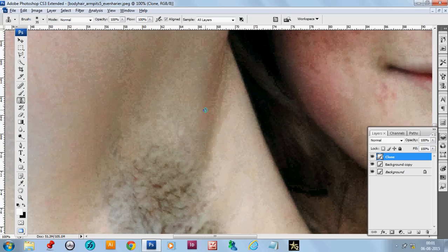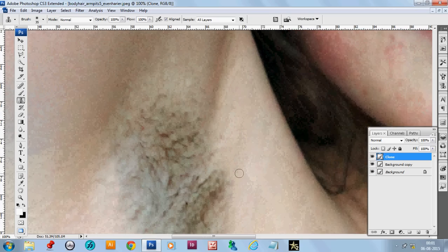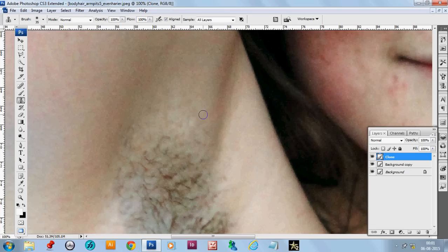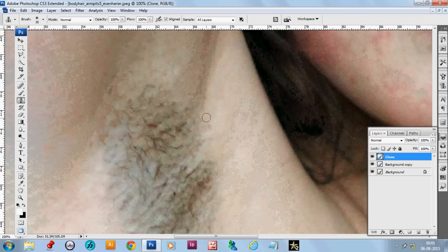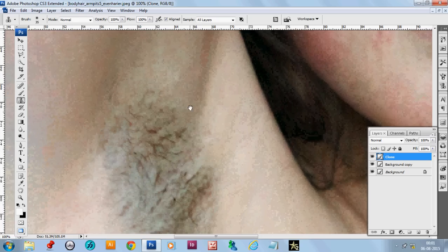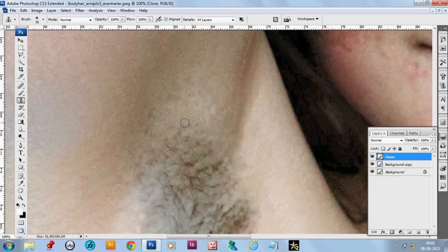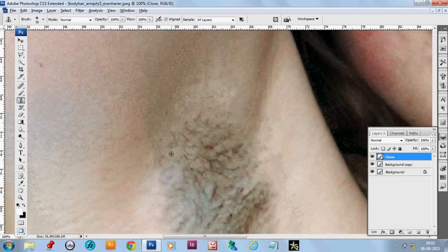After stamping, you can use the spot healing brush tool to manage the stamped area. Now start stamping. Always try to maintain the flow of the muscle, otherwise it will become unnatural.